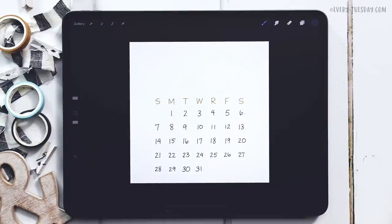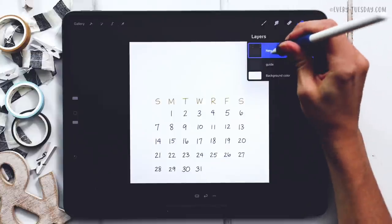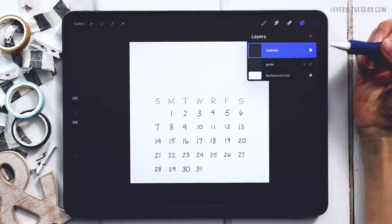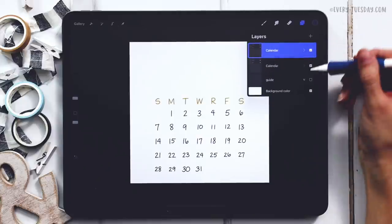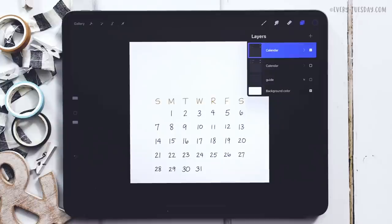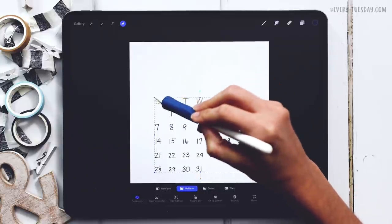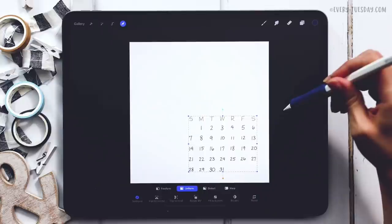Now we can see our calendar exactly how it looks. I like to group the two layers together, label the group 'calendar,' and then keep a copy of it — if anything gets shifted or I don't like the starting size, I'll always have a large version to reduce down later. Just duplicate the group and toggle off the visibility of the reserve copy. With the calendar group selected, grab the cursor, make sure Uniform is selected so everything scales proportionally, and drag a corner node down to scale it into the lower corner.